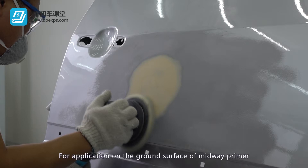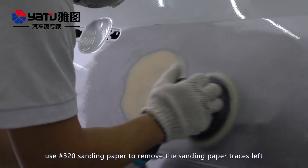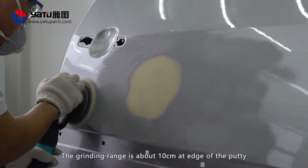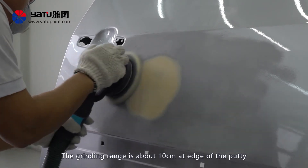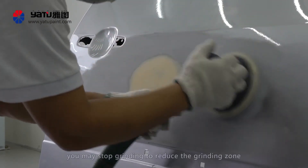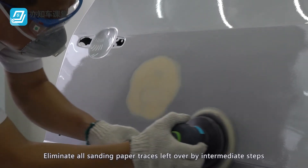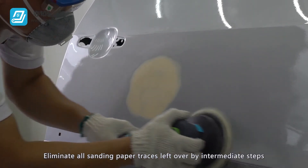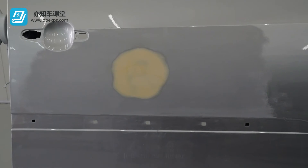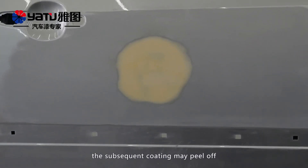For application on the ground surface of midway primer, use number 320 sanding paper to remove the sanding paper traces left over during previous grinding. The grinding range is about 10 cm at the edge of the putty. If the grinding area has a body shape or panel edge, you may stop grinding to reduce the grinding zone. Eliminate all sanding paper traces left over by intermediate steps and ensure that the surface gets dull. If it still has luster, it means that the grinding is not enough; otherwise, the subsequent coating may peel off.